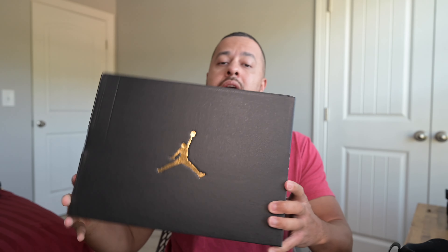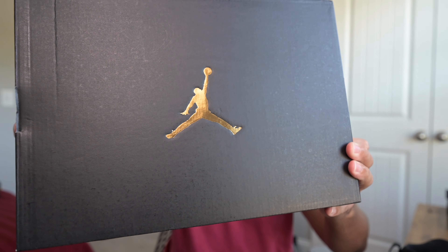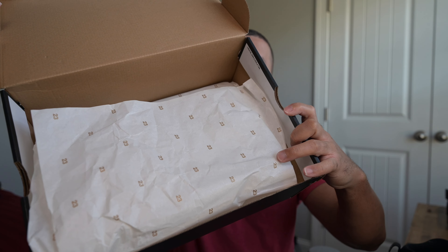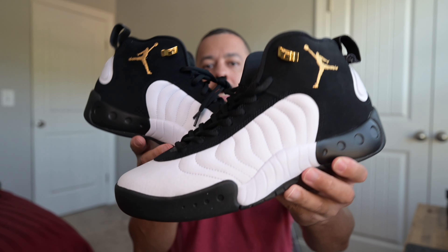Let's go ahead and get started with the box. We got the Jumpman Pros in here. It's a typical box — a black Jumpman or Jordan box with a gold symbol on it. You've seen this box before. There's your size tag information, and the typical white paper with the gold 23 on it. Nothing fancy with the box.